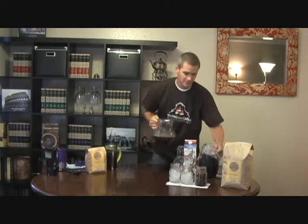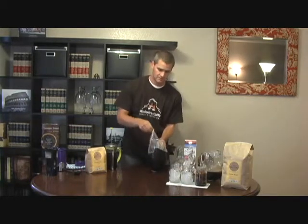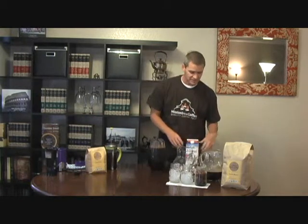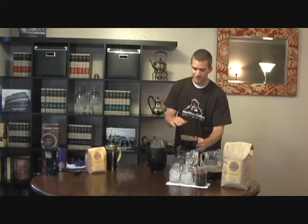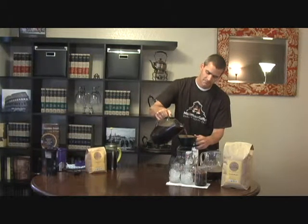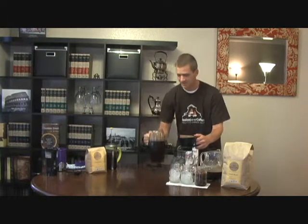I already have a pitcher that has been brewing overnight. I actually prefer this method using the paper filter — I think it makes a cleaner and smoother cup of coffee. You don't get any leftover grinds in it. If you have a pour over drip method, you can use the paper filter. I recommend wetting the filter down first. Then you just pour your cold brew through the filter, so that it removes any grinds that will be in the pitcher.